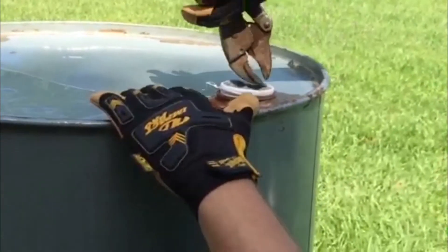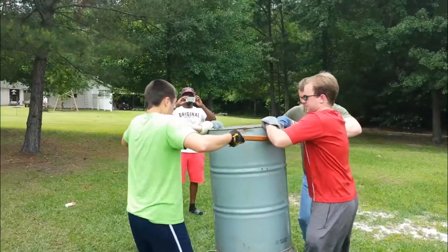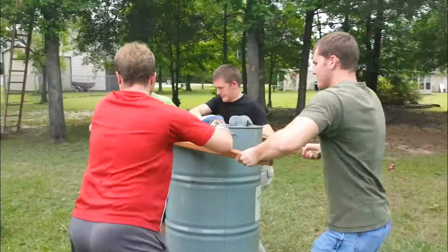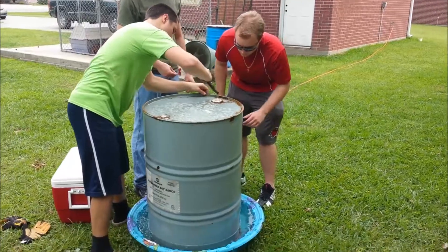Quick pressure change. By sealing the lid, there will be nowhere for the pressure to equalize and it will pull from the sides of the barrel. We tightened it up to make sure there were no leaks, then carefully moved the barrel and put it in the water.